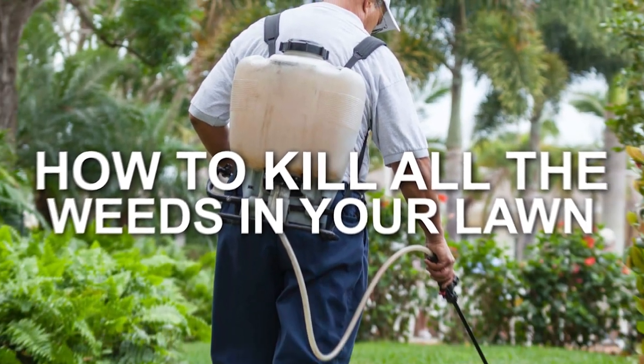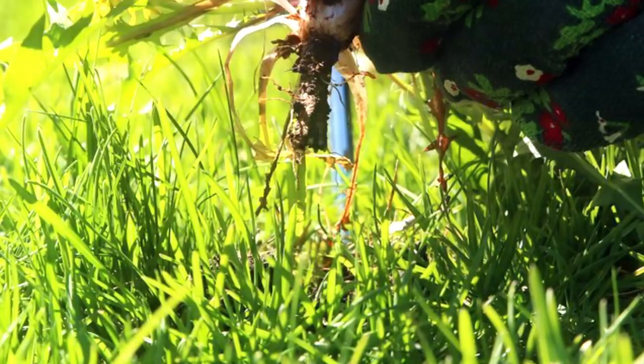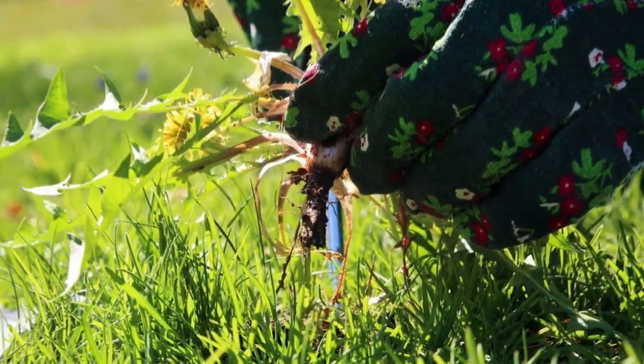How to kill all the weeds in your lawn. Hey guys, I'm Stacey from Trim That Weed, and today we're going to be learning how to kill all the weeds in your lawn. Watch until the end of the video for important gardening tips.